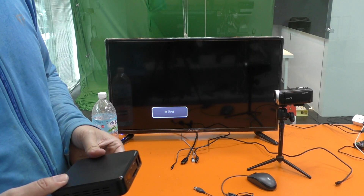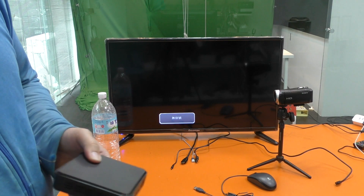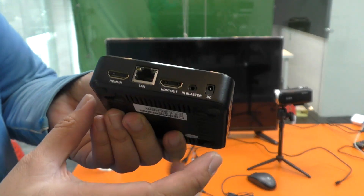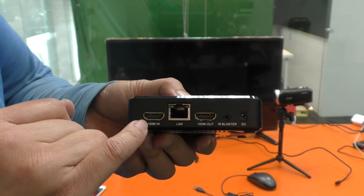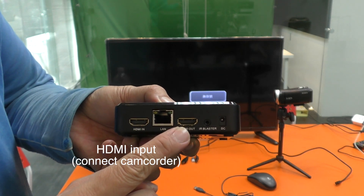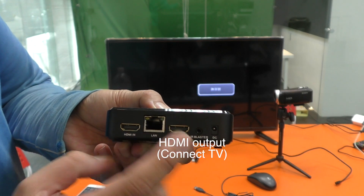This video will demo how to set up. This is a Facebook stream box. We have 2 interfaces: one is HDMI input — this connects to the camcorder — and one is HDMI output, which connects to the television.